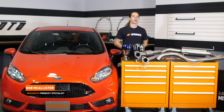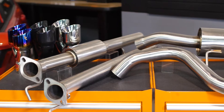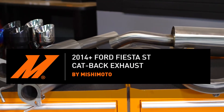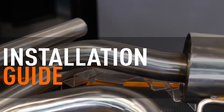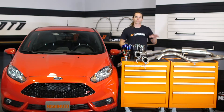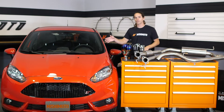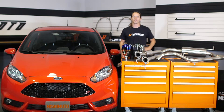What's up everyone? Rob here from Mishimoto. If you haven't already, subscribe to our YouTube channel and like us on Facebook for more exclusive Fiesta content. Today we're going to install our performance cat-back exhaust on your 2014 Plus Fiesta ST. It's a pretty straightforward install, so let's get started.